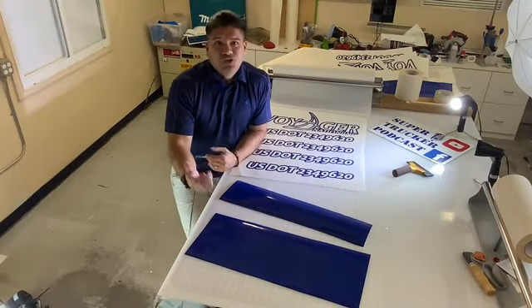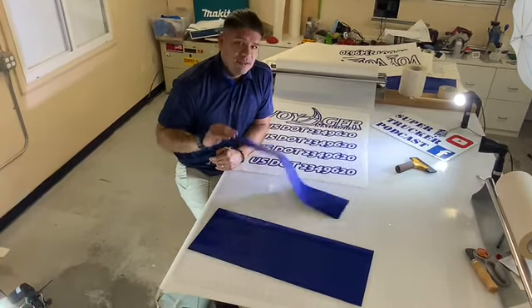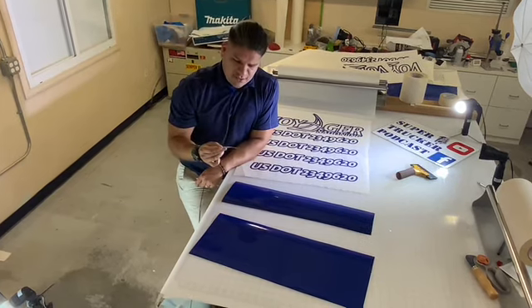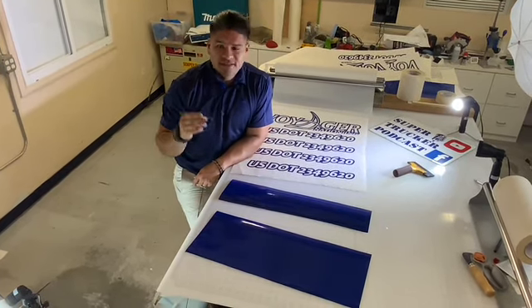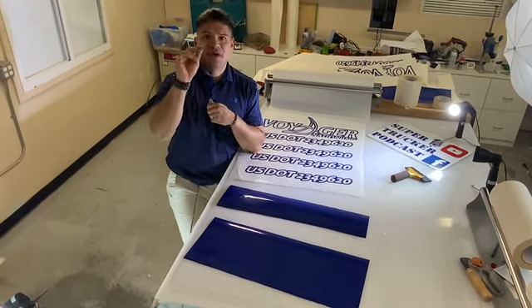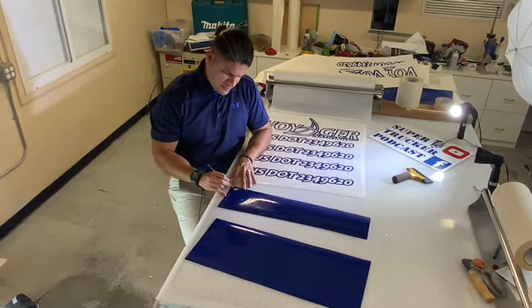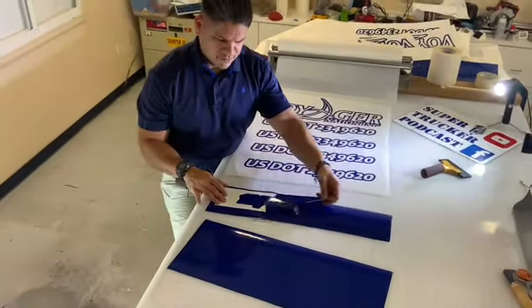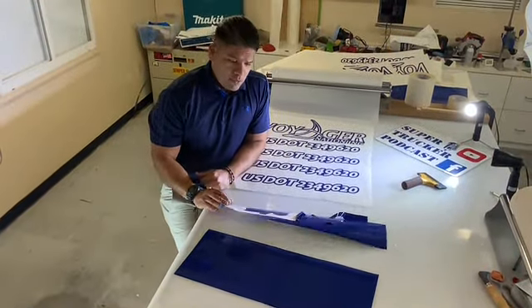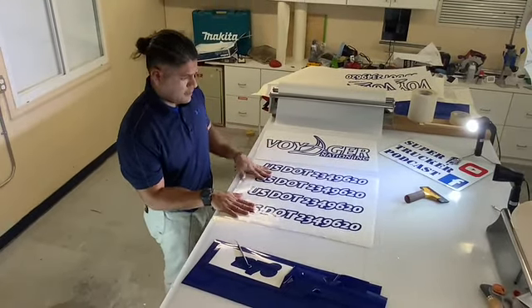All right guys, so you saw the printing part — it's actually the cutter. After you get done with that, now comes the arts and crafts. You're gonna need one of these bad boys — it's very similar to what you see at the dentist. Anyway, get yourself one of these and then you're carefully gonna start peeling. It doesn't look like much right now, but eventually it's gonna look very similar to this.